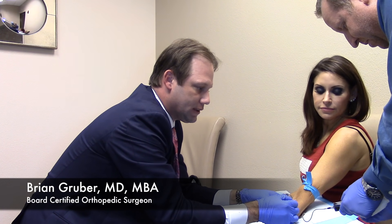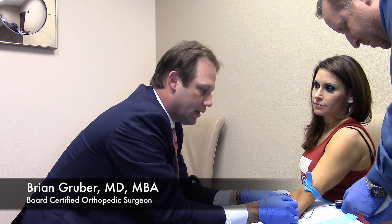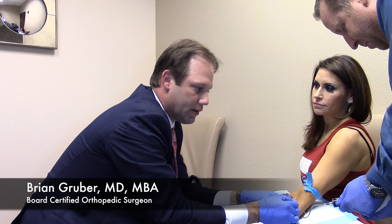So what we do now is we draw about 20 cc's of venous blood — this is in the vein, not in the artery — and it typically is a relatively painless component of the procedure.